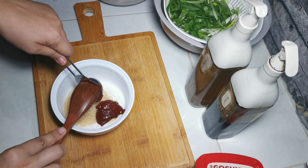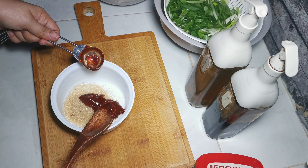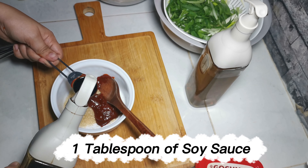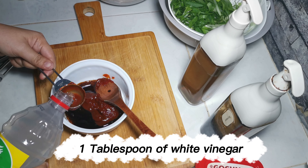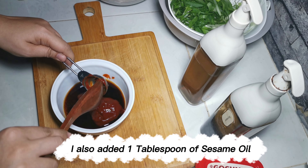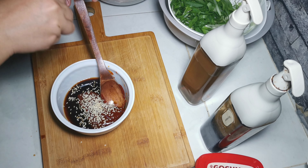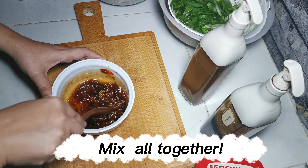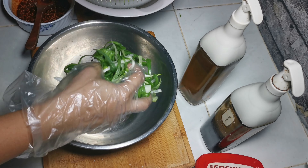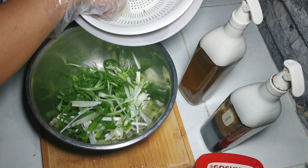In a separate bowl, mix 2 tablespoons of brown sugar, 1 tablespoon of gochujang or Korean chili paste, 1 tablespoon of soy sauce, 1 tablespoon of fish sauce, 1 tablespoon of white vinegar, and 1 tablespoon of sesame oil. Add sesame seeds according to your preference. Mix all together.